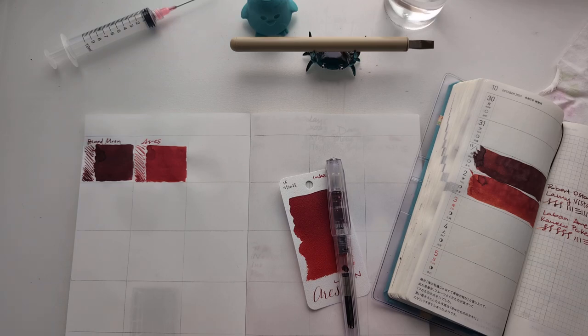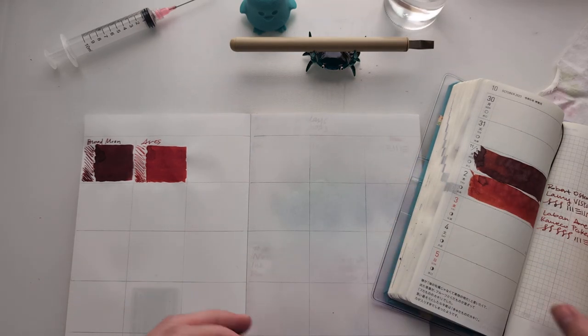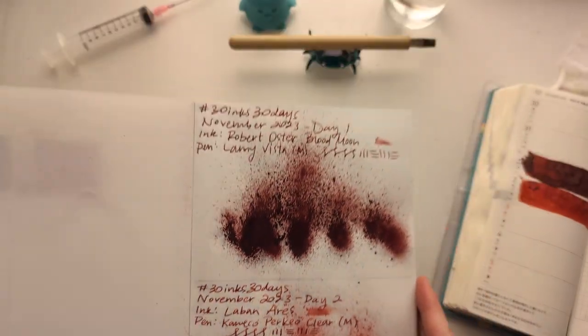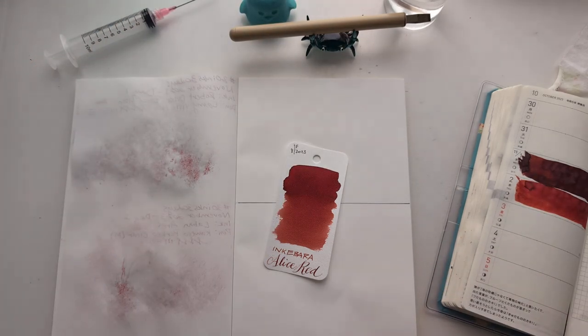Hi friends, welcome to 30 Inks 30 Days, day three. Here's yesterday — day two. I didn't actually do my transcription with it yet, but that's okay. Turn the page, day three. There we are — Inkabara Alice Red. Running out of pens that I feel comfortable putting this ink in, but you know, that's life. C'est la vie.